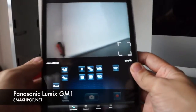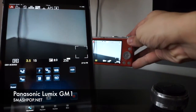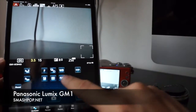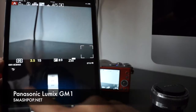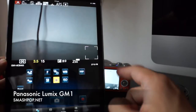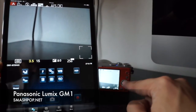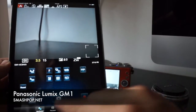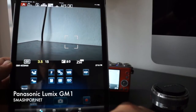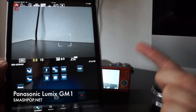Once connected, you can view your camera live from your iPad or phone and set everything — ISO, white balance, focus mode — basically everything you can set on the camera, now on your iPad. Let me take a picture now: I focus here, and press here to capture. Done — it's captured.